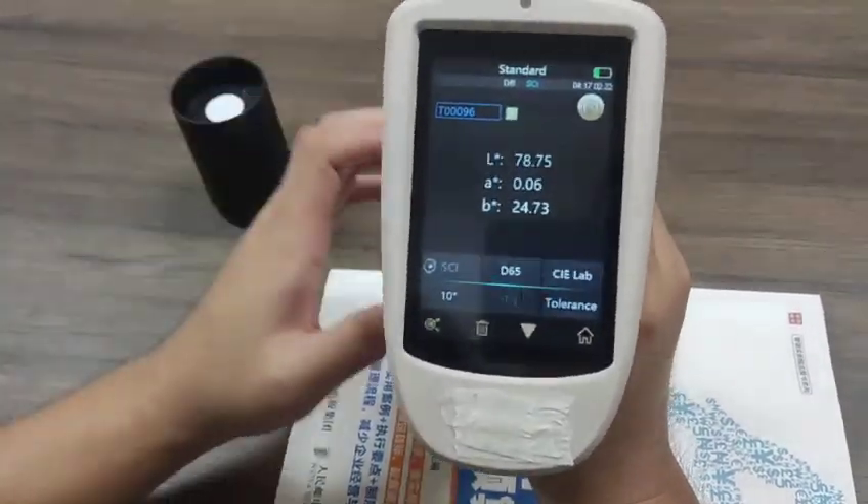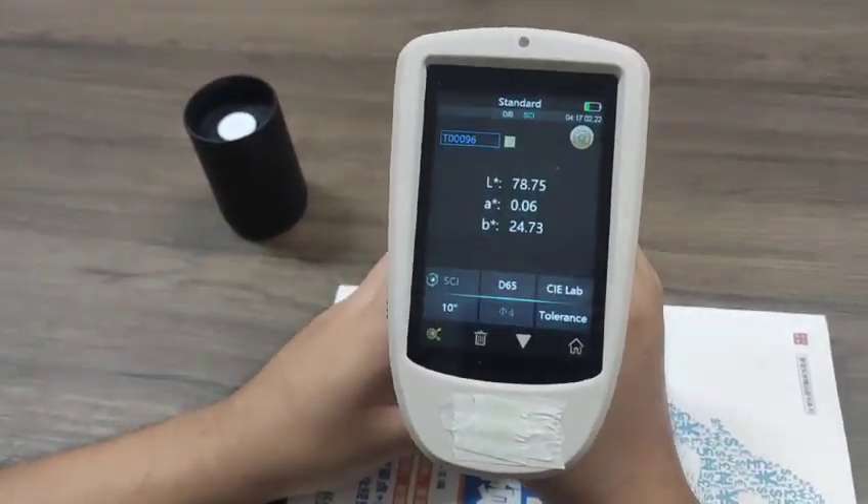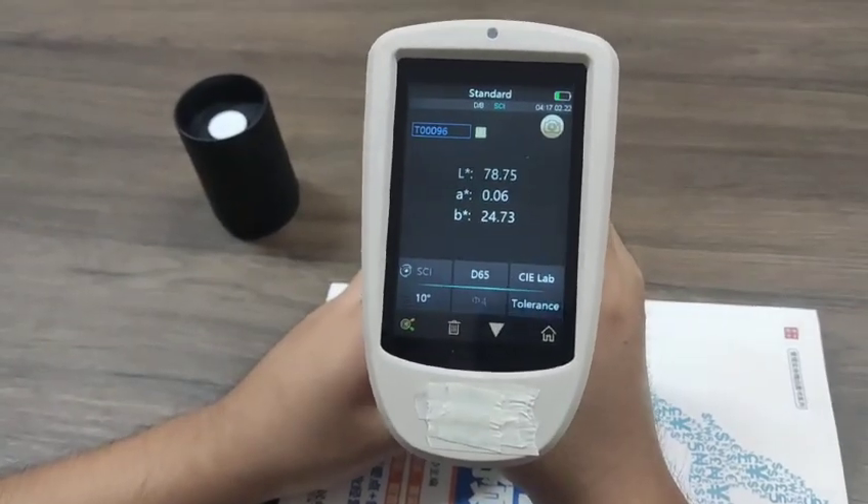Hello, this is our space for the metal. Now I will show you how to use this device.